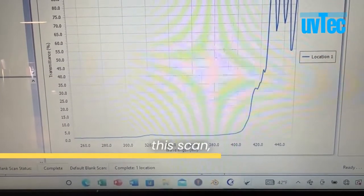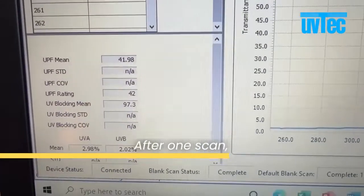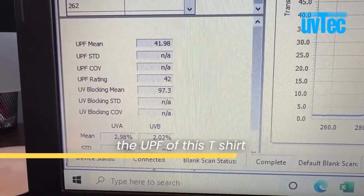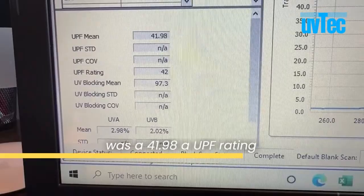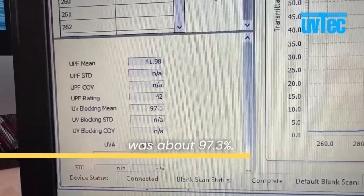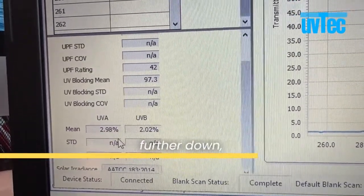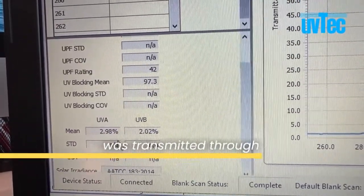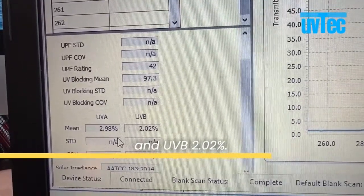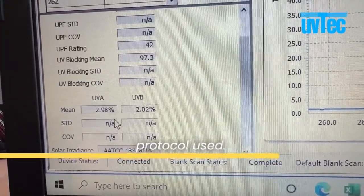Looking at this scan, you can see what this test actually records. After one scan, this test showed that the UPF of this t-shirt was 41.98, a UPF rating of 42, and the UV blocking mean was about 97.3 percent. The UVA percentage transmitted through the textile was 2.98 percent, and UVB was 2.02 percent. Below that you can see the test protocol used.